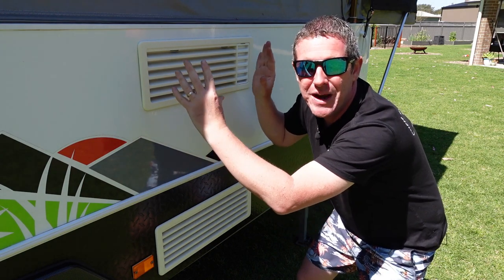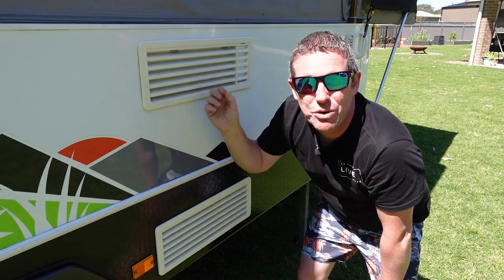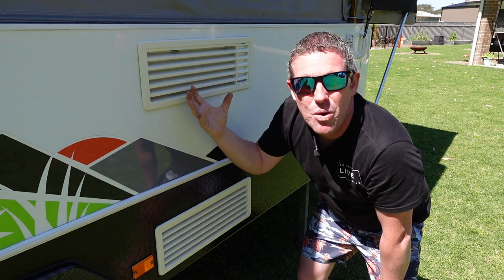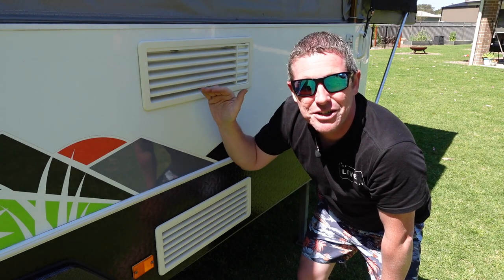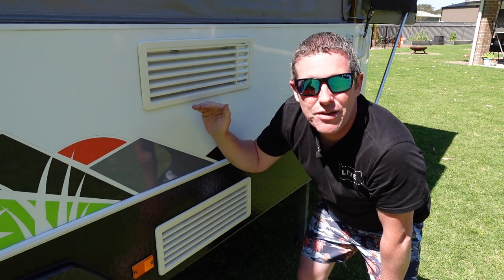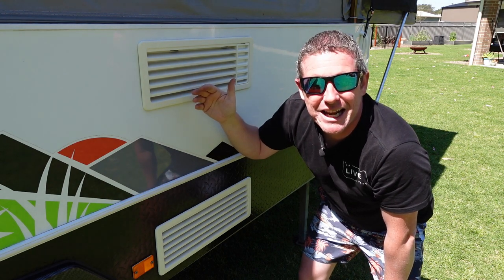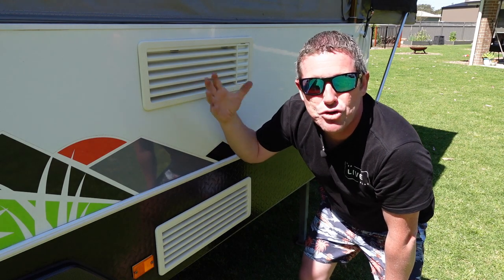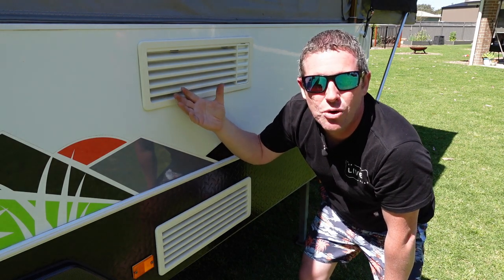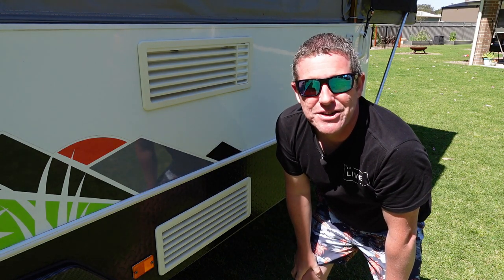That's where the fridge fan mod comes in handy. We're going to bolt up the fridge fan kit to the upper vent and it will automatically switch the fans on when it gets to a designated heat range, cycling the fans until the temperature comes back down and then switching them off. It's a set-and-forget system with a low amperage draw in standby mode, and when the fans are running they're cooling your fridge, making your whole setup run a lot more efficiently.